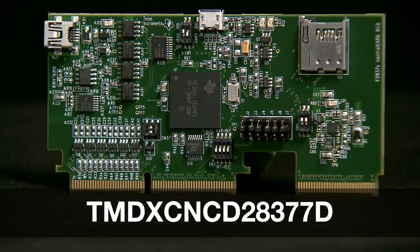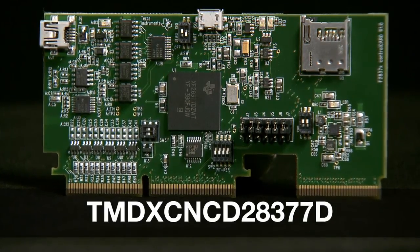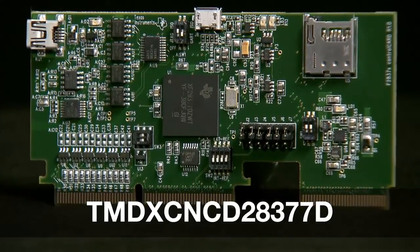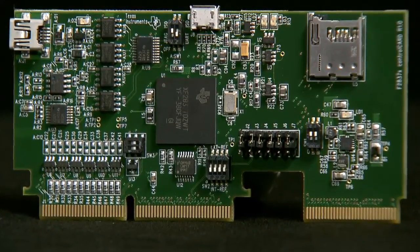The control card, which can also be bought separately, contains a TMS320F28377D MCU and its associated support circuitry, like the necessary voltage regulators and a system supervisor. Along with this are some optional components, such as a high-precision crystal.